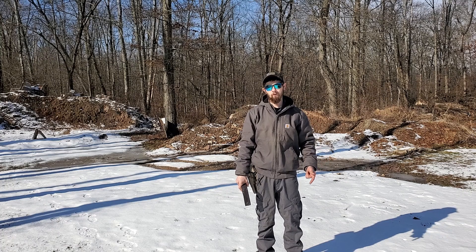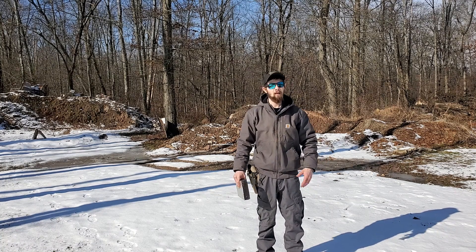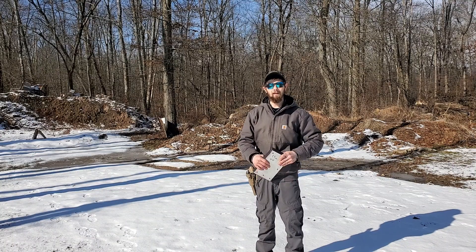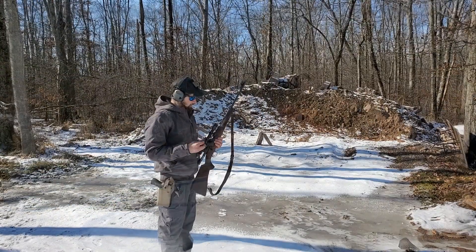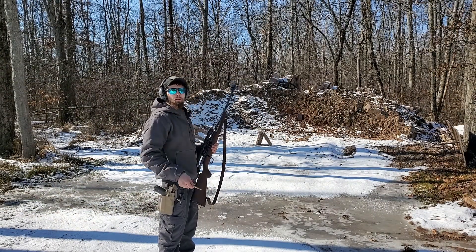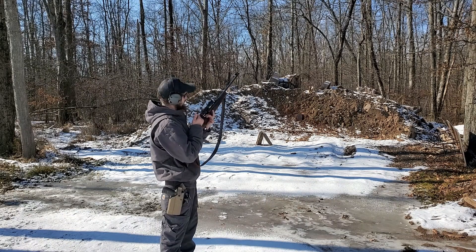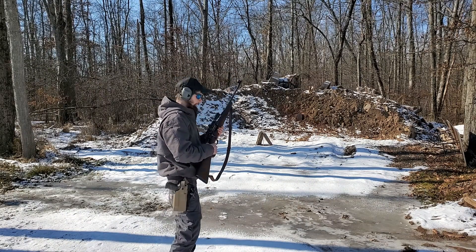We've got a .243 and my 5.56 with M855s. Everything is standard lead nose or the M855. I also got 9mm and we're going to be running FMJs with that — I know it's going to stop that, it's an easy feat to stop 9mm. First up we got a 180-grain lead-nose 30-06 round. I've got my GoPro over there. We're about 15 to 20 feet away from our target. This is quite a substantial threat right here.